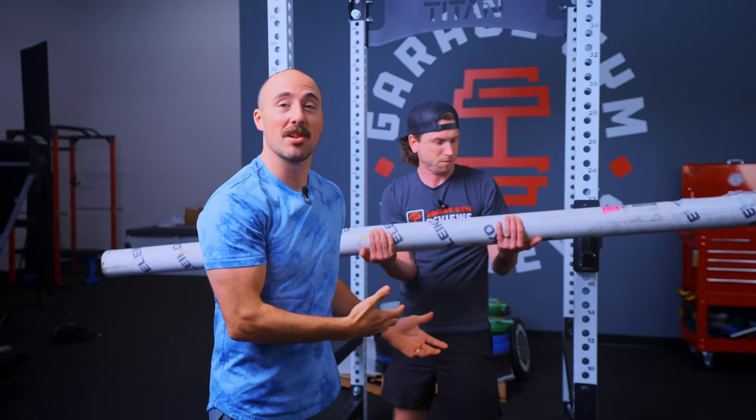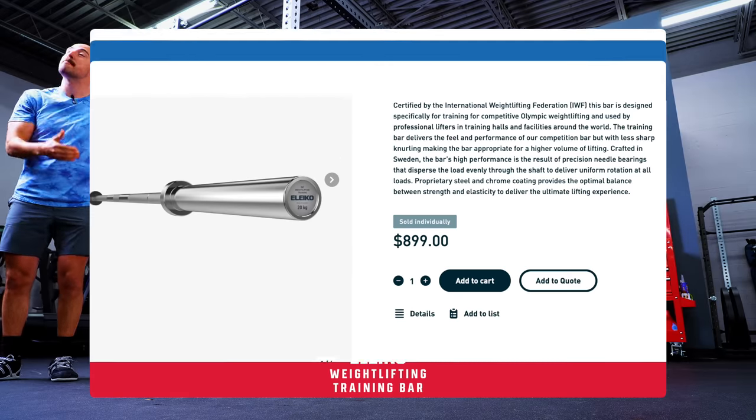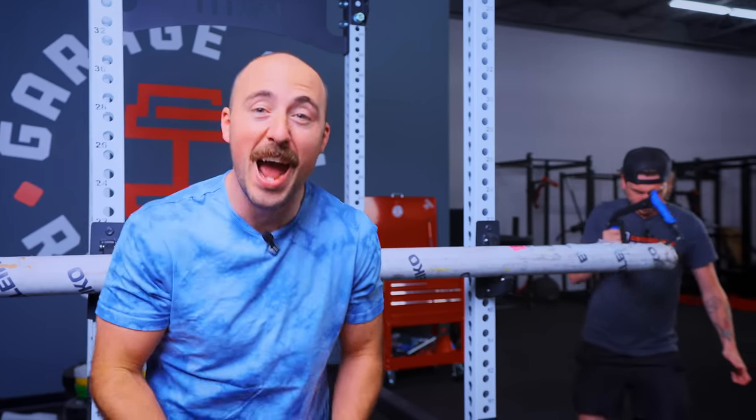Let's meet the contenders. First up is the most expensive. The most expensive viable bar you can buy is an Eleiko — the Eleiko Olympic weightlifting training bar. This is the same bar they use in training centers for the Olympic games. The heaviest clean and jerkers and snatchers in the world train with this bar. I've had one for years; they are amazing. They're expensive, over $1,000, and they have a crazy max load of over 3,300 pounds. Today we're going to test it.